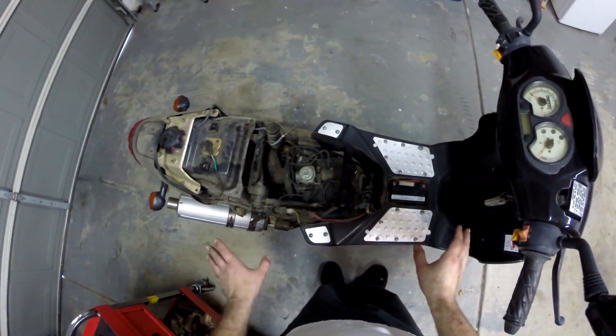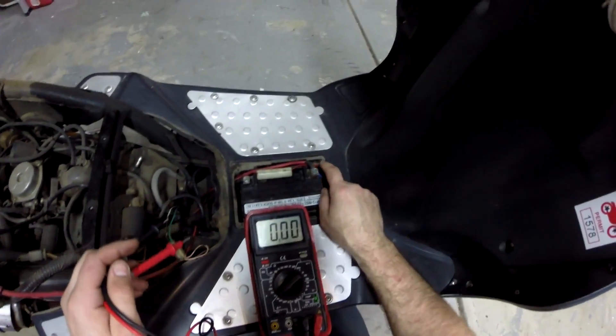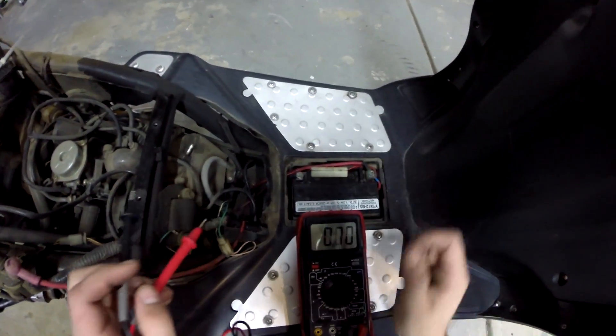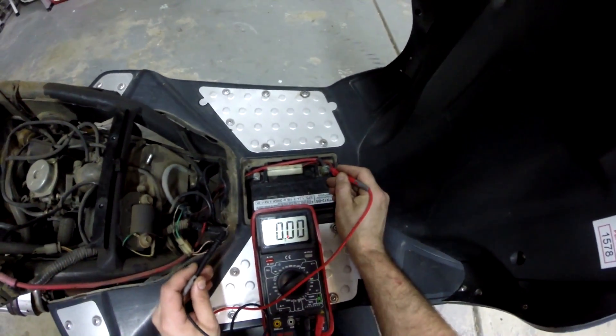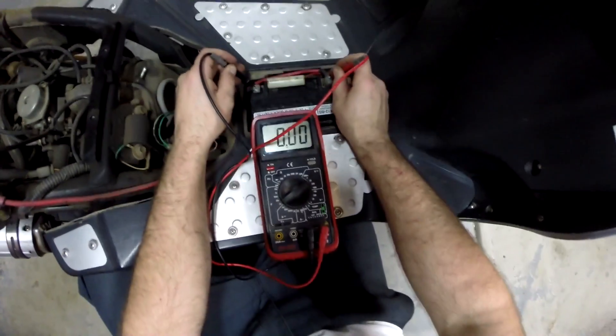I already removed all the panels. I have done nothing mechanically. So you have your positive terminal — it's usually a red wire coming off — and a negative terminal, usually labeled. You'll see a positive symbol here. And wow, it is a totally flat battery.